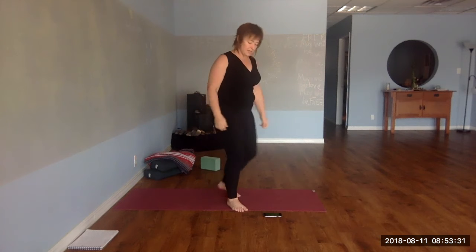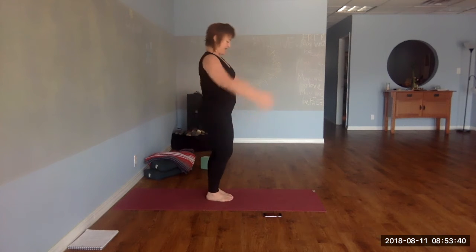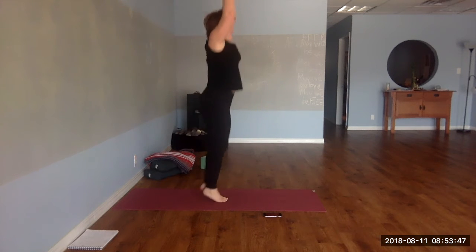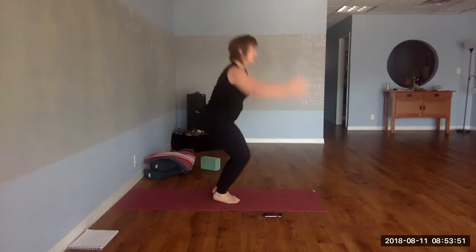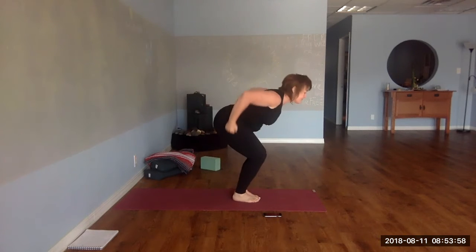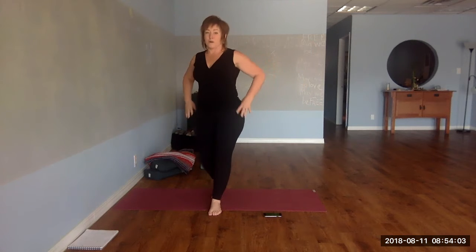This increases heart rate variability. Hop a little or a lot — just maintain form.